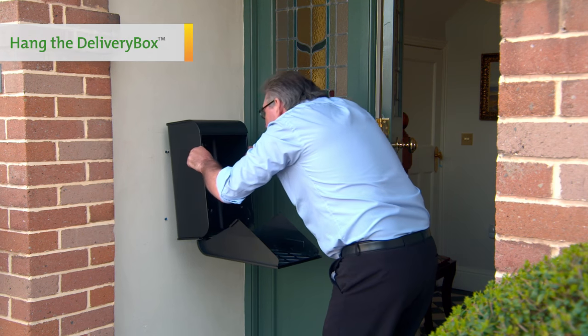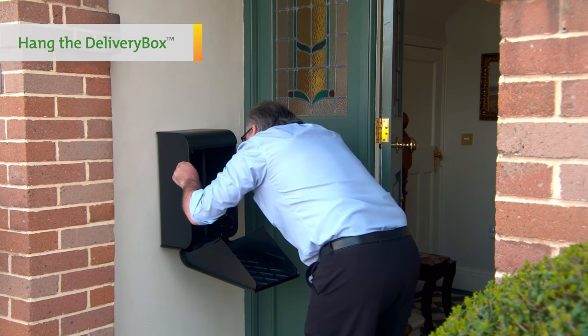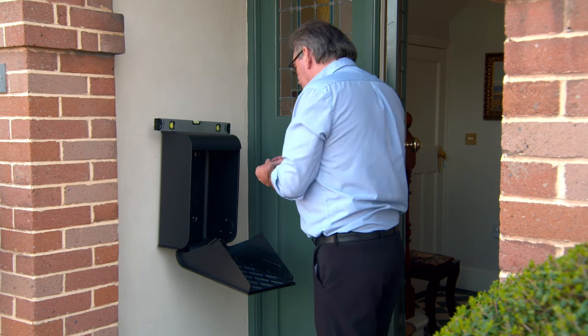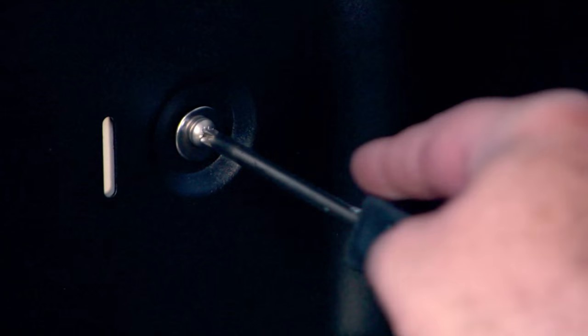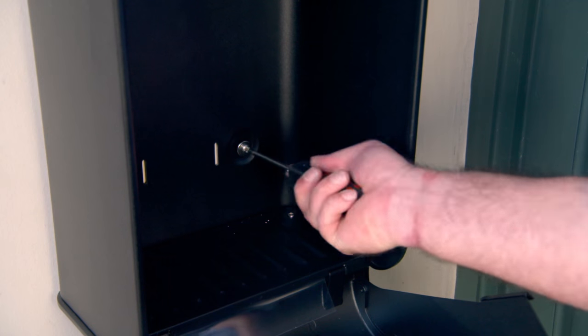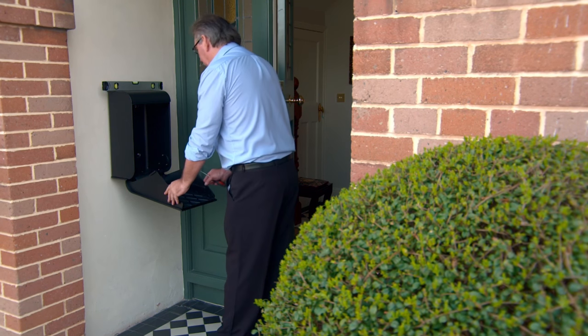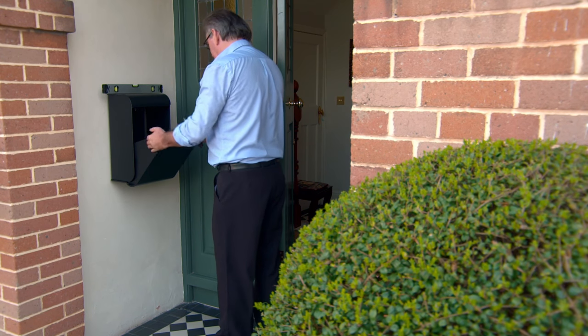With your delivery box open, hang it onto the top two screws. Use your spirit level to ensure the box is at an even level. Now tighten the top two screws followed by the bottom two screws. Your delivery box should now be securely mounted on the wall.